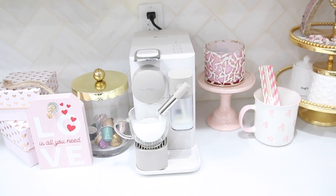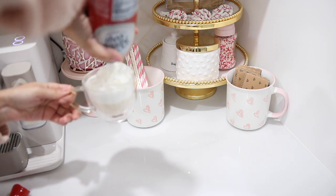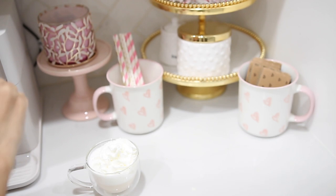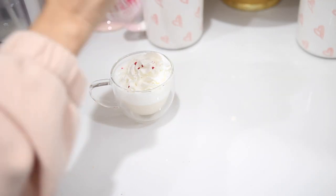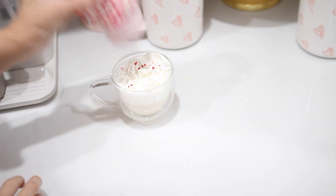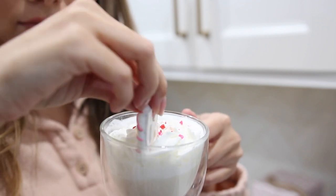As with all of my coffee bar videos, it wouldn't be complete until I brewed an actual cup of coffee. So I did a little white mocha cappuccino and then added a little whip to be extra. And like I said, I'm adding some of those sprinkles, and I even incorporated a little chocolate covered pretzel. It looks so cute and so delicious.